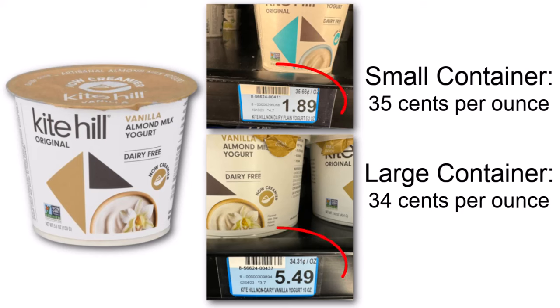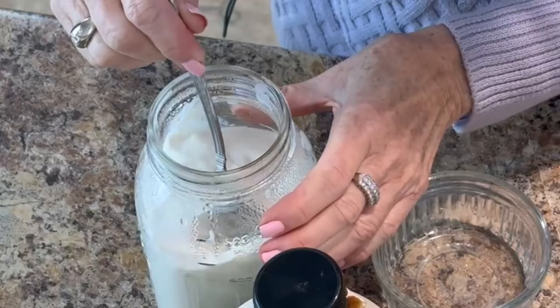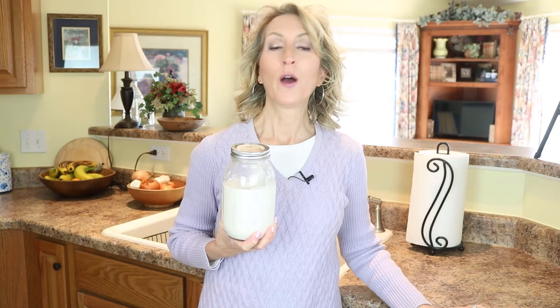Almond yogurt is so expensive when you buy it at the store. I'm going to show you how to make it at home for pennies. Hi, I'm Glory B and this is Glory B TV. Viewers have asked me for more recipe videos showing how to make food that has helped me stay super healthy and even younger looking than my 64 years. Yes, that's right — I'm 64, and later this year I'll qualify for Medicare.